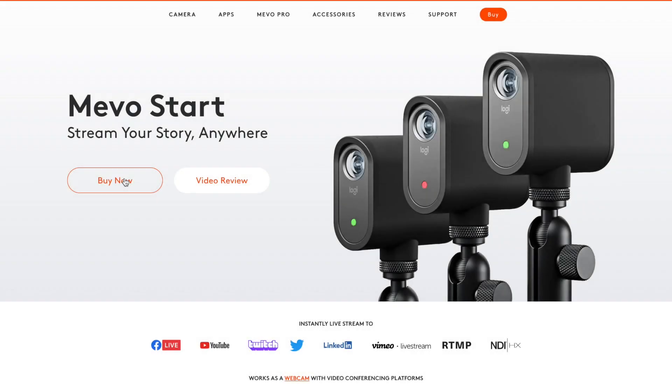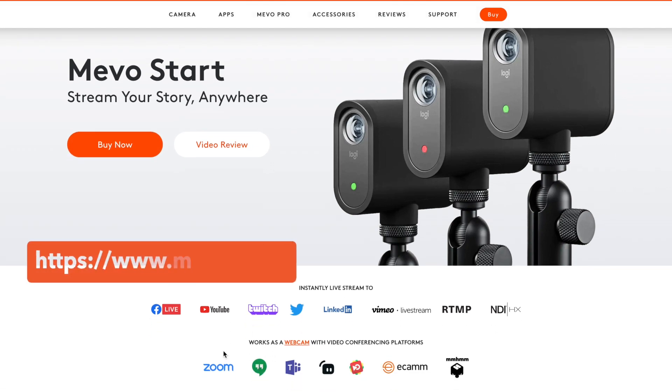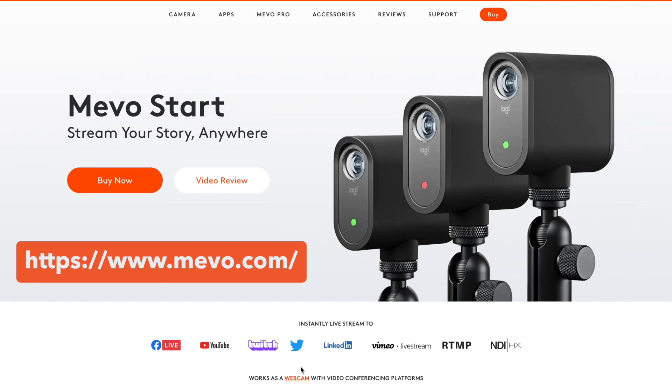Today we're going to be going through the Mevo Start streaming cameras. They can stream live on multiple platforms — you can get on Facebook, YouTube, Twitch, Twitter, LinkedIn, Vimeo, Zoom, all that good stuff. And you can set up a three-camera setup.